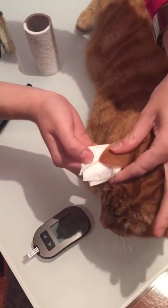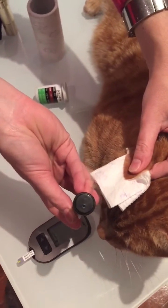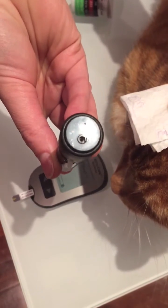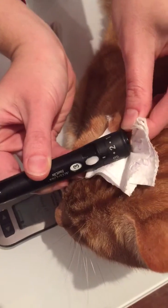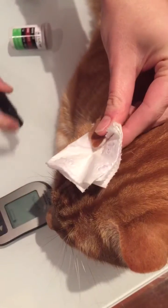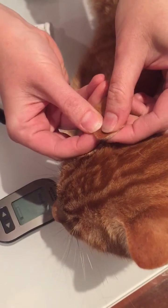So I'm just going to pop the tissue here, and with the lancet pen I'm going to need to aim it, because it's not actually quite centrally located where the little lancet pops out, so it can be a little bit tricky. I'm just going to depress it and hold it just for a couple of seconds, and then remove the tissue — and a tiny little droplet is forming.